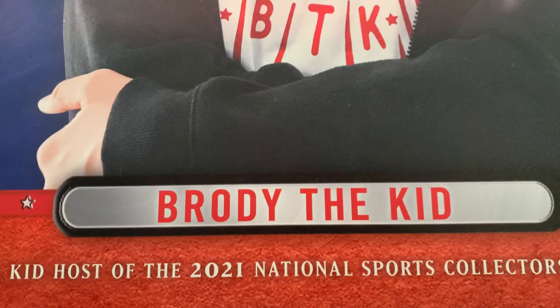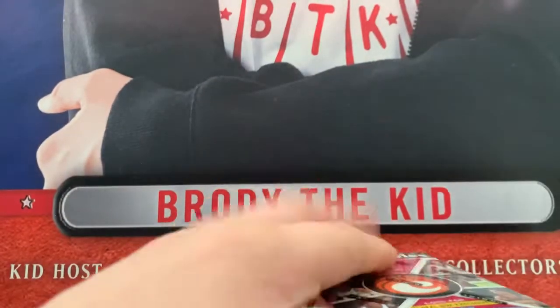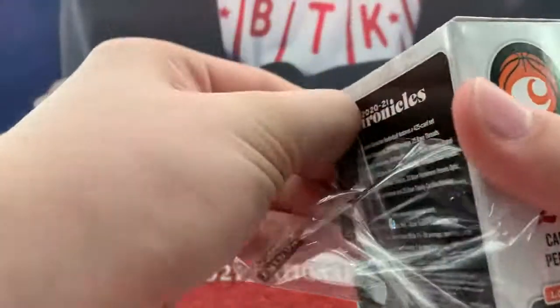Not bad — a couple solid rookies, and I really like that Beau Bichette. Let us do 2020-21 Chronicles. We're saving Mosaic for last, but I want to do Chronicles Draft Picks closer to the end because I'm looking for my guy IO in there.